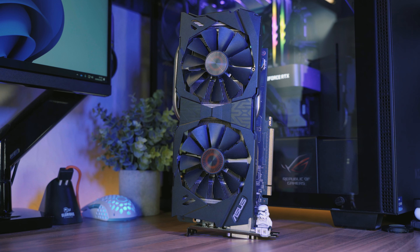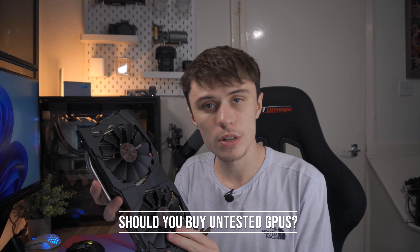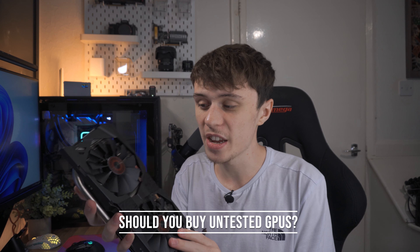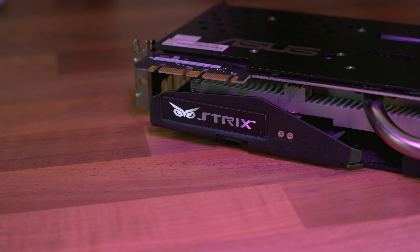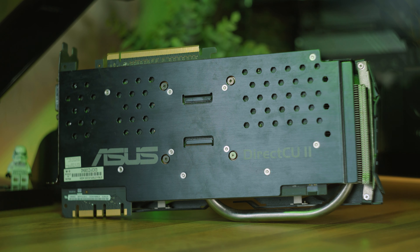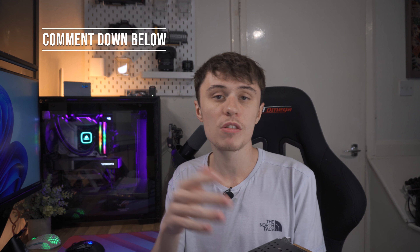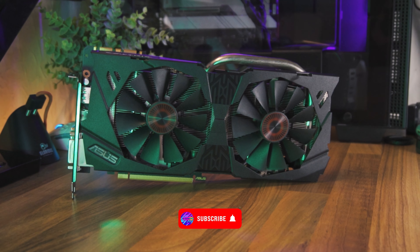I just bought this untested GTX 970 not too long ago and that prompted me to make this video. The question is: should you buy untested computer components? The short answer, if I'm honest, is no, probably not. I'll go over some points you might want to consider if you're looking at any untested computer component. But before I get into it — have you ever bought an untested component, whether it be a graphics card, motherboard, or CPU? Comment your experience below.